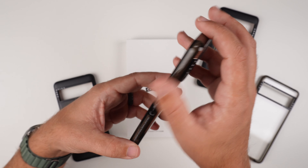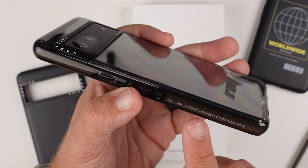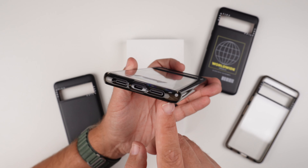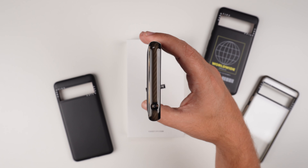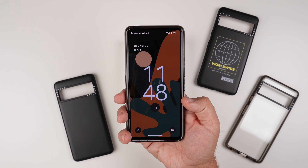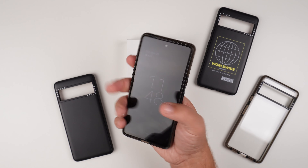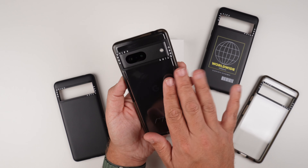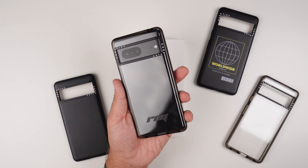The side has great grippy material, with volume up, down, and power buttons. It does say on the side, like all the other Casetify cases, that this case is made from 65% recycled material. Moving to the bottom, there are nice cutouts for the USB-C charging port and the speakers. This side is all grippy material. The top has a cutout for the mic. It's very flat, and looking at the front, you can see there are good lips around it. It's very grippy, very slim — it doesn't really feel like a bulky case. Fingerprints aren't going to be an issue, though smudges can be — a quick wipe down with your shirt will clean it right off.